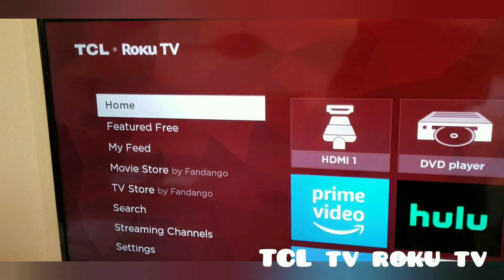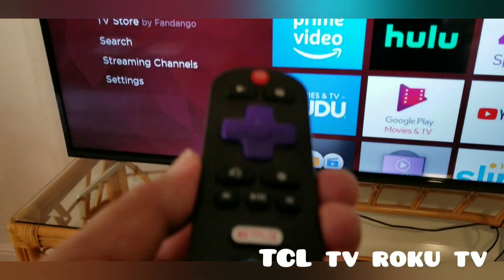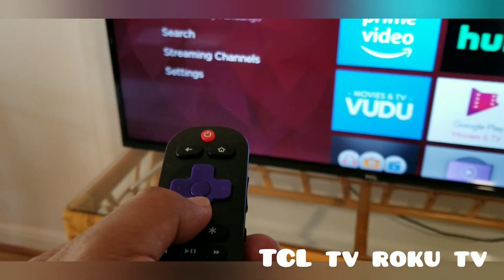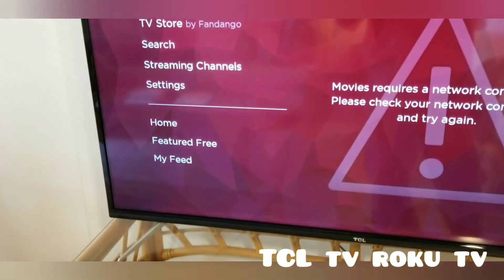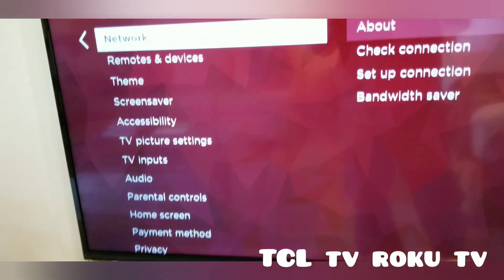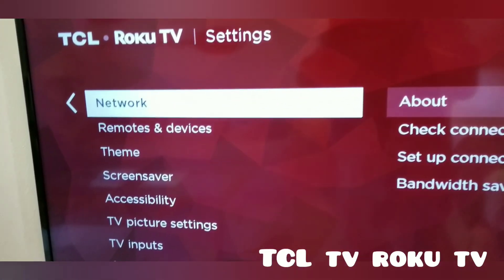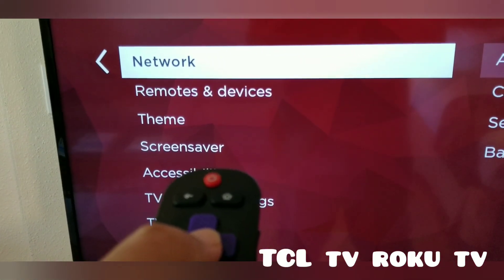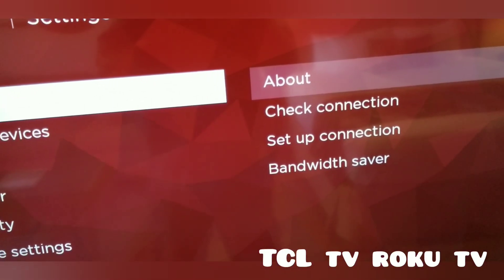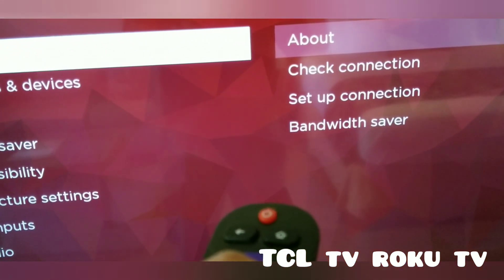This is the TCL Roku TV. We have to move the navigation button down and look for Settings. Press Settings and it comes up with Network. Go into Network to set up connections, then press the right side.